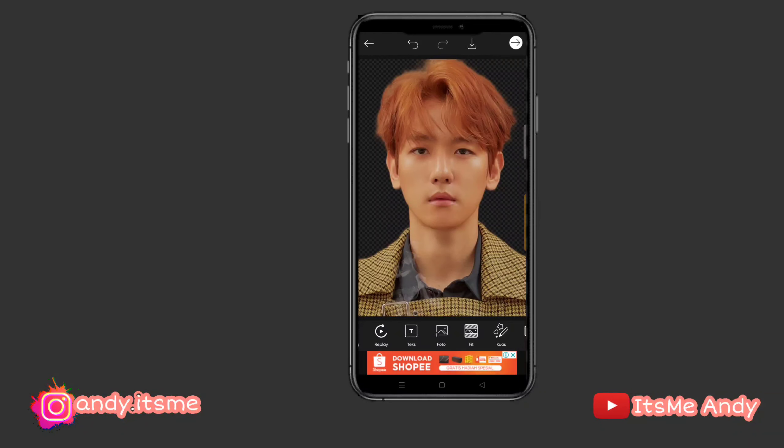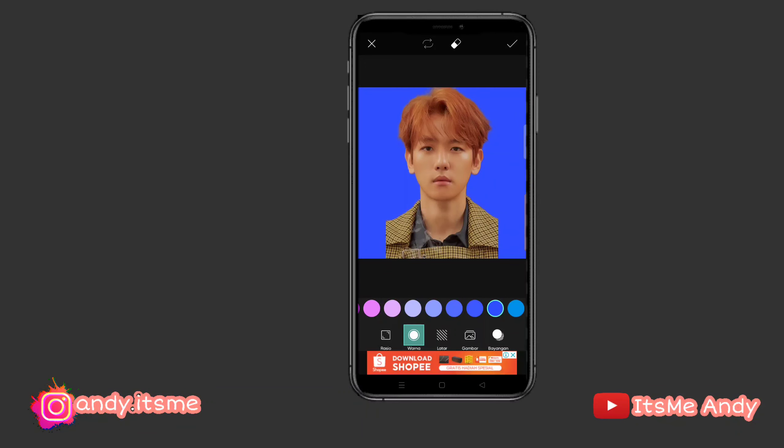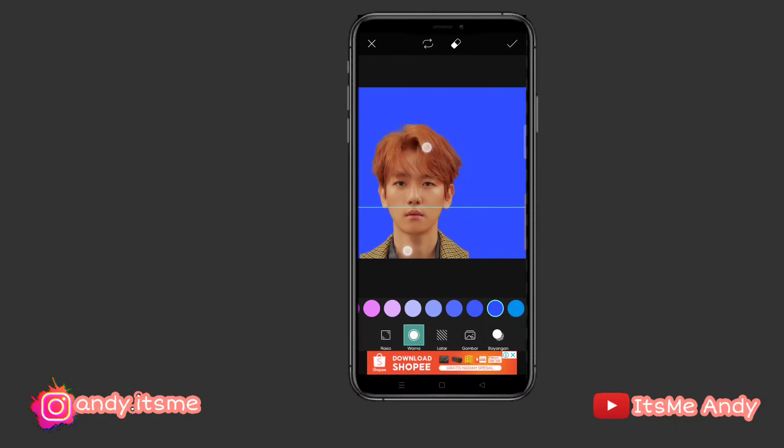Sekarang ganti backgroundnya, kita pilih ke menu fit. Oke, kita pilih warna biru nih. Kita mau ganti warna biru. Kalau udah, kita tinggal sesuaiin fotonya teman-teman. Kita tinggal sesuaiin.